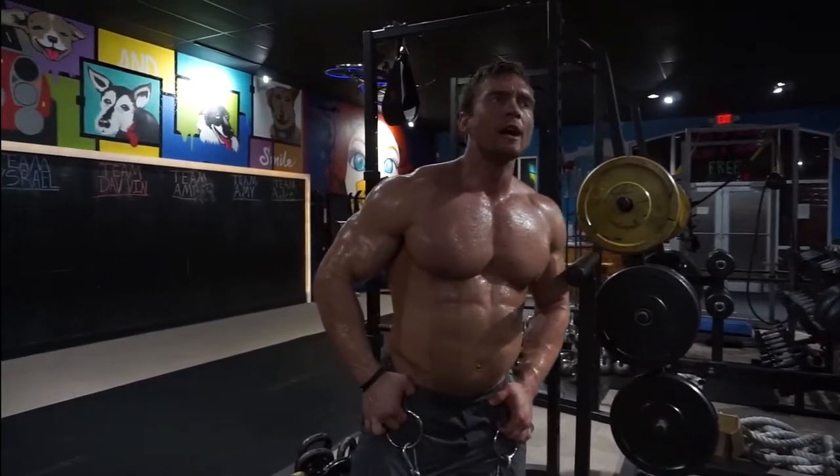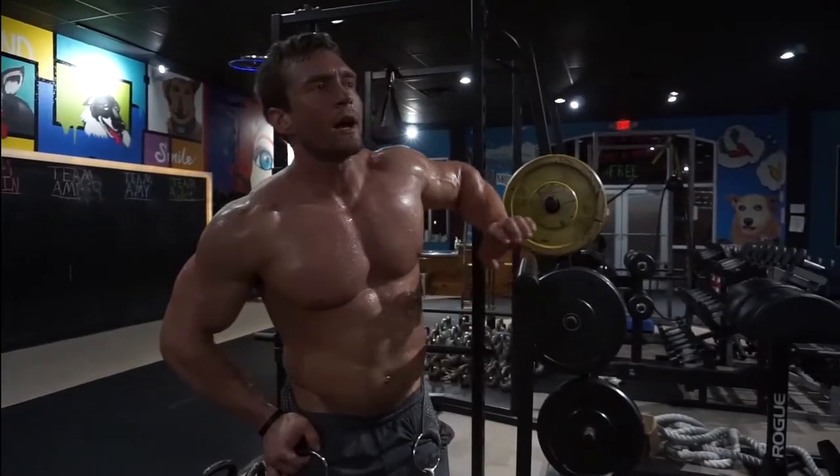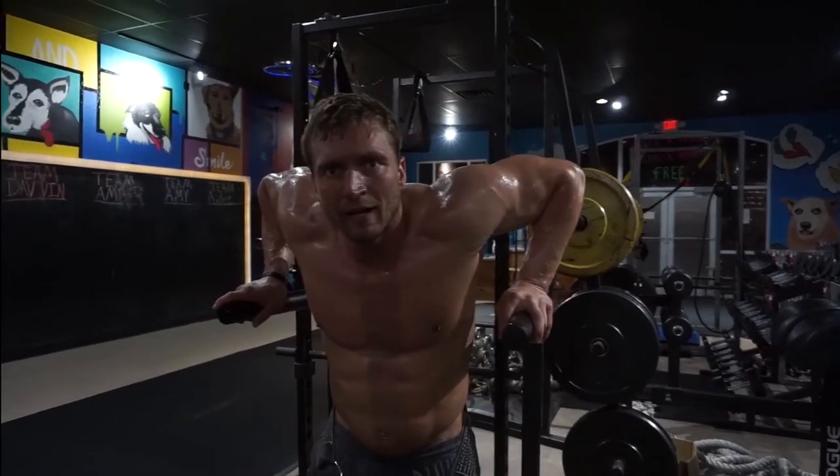Weighted dips can be a great mass-builder for the chest and triceps. Specifically, it's going to hit the lower chest actually a lot more effectively than decline presses.